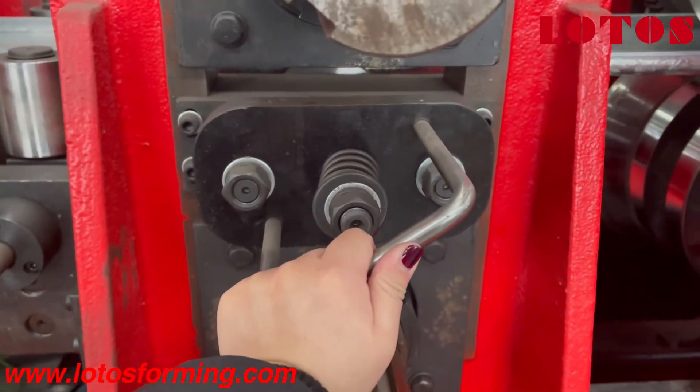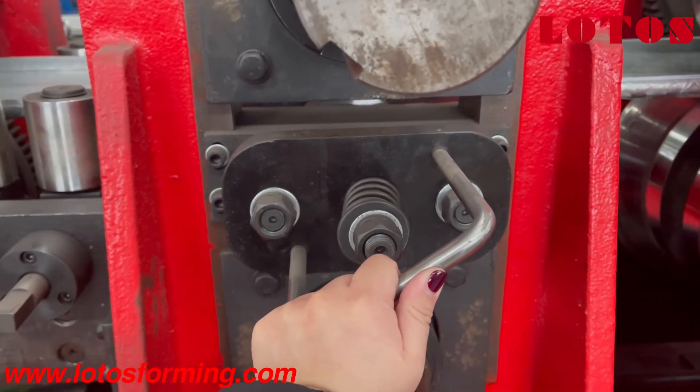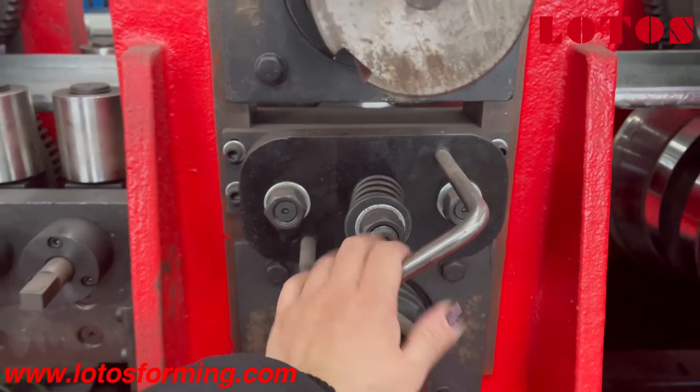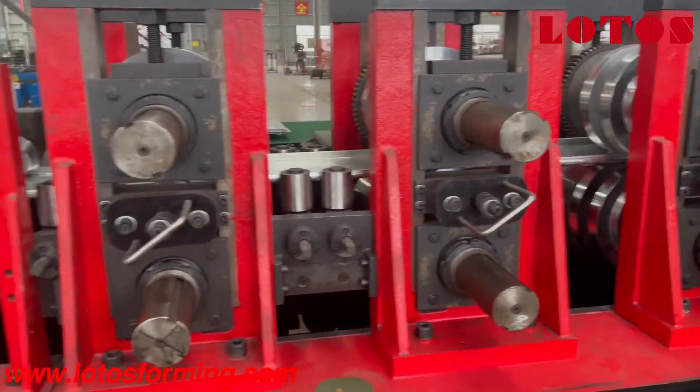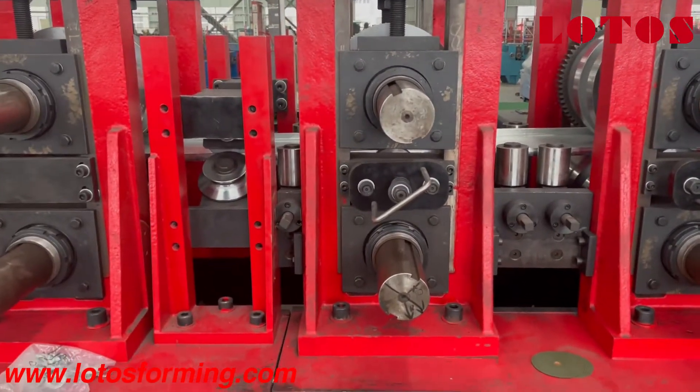The overturning device is used when we shift the profile from C purling to Z purling — it is a manual overturning, and we have almost five stations for this purpose.